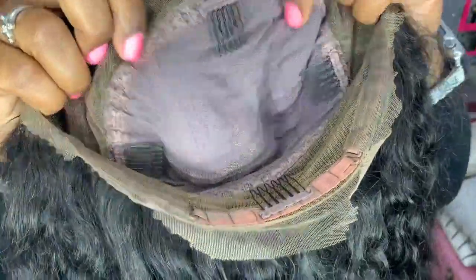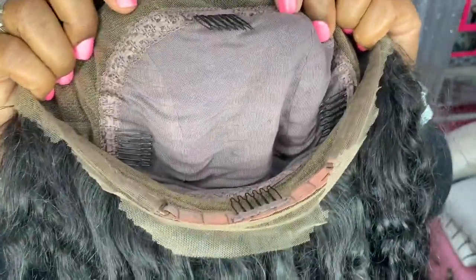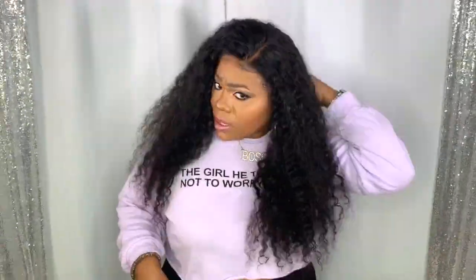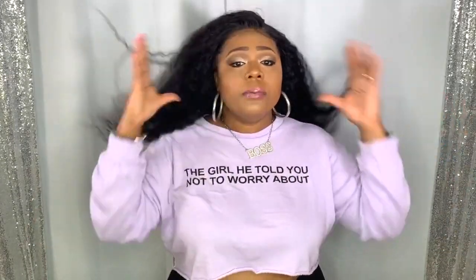I like the fact that some of it is more wavy than curly — it's like a loose curl. The cap comes with four combs: a comb at the top, one on each side, and one at the back, which is standard. It also has adjustable straps and a little bit of lace all the way around since this is a 360. I pretty much brushed it out this way because I like it — I could rock this up into a high pony, like so.